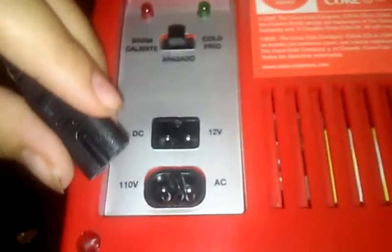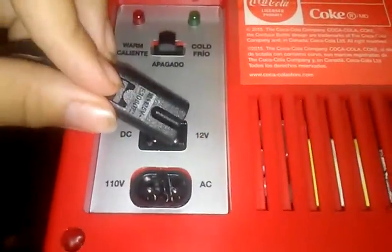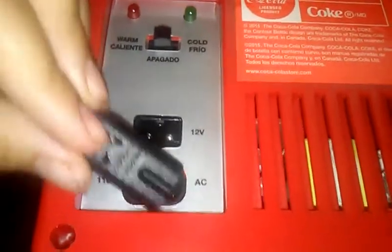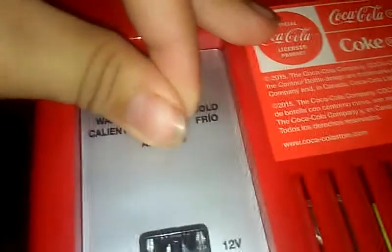There are two different plug ports: this one plugs in here, and the car plug plugs in here, so the plugs go into two different places. And there's the cold setting and the warm setting. I should probably plug this in.